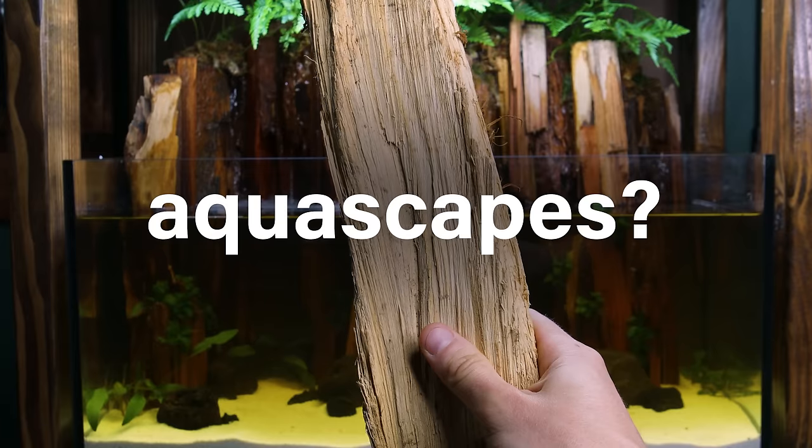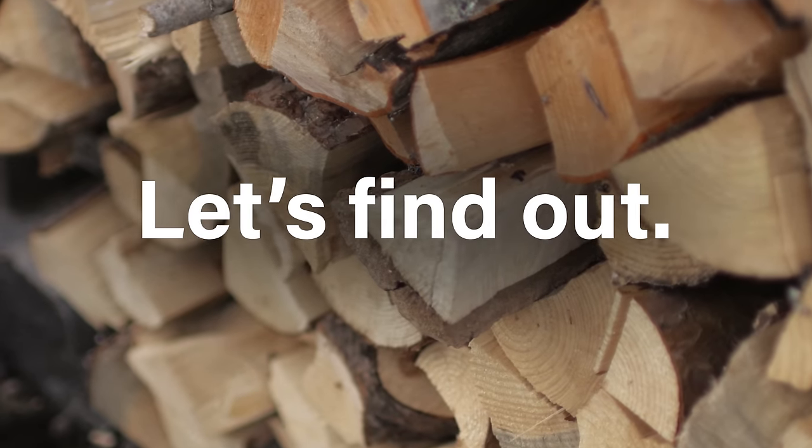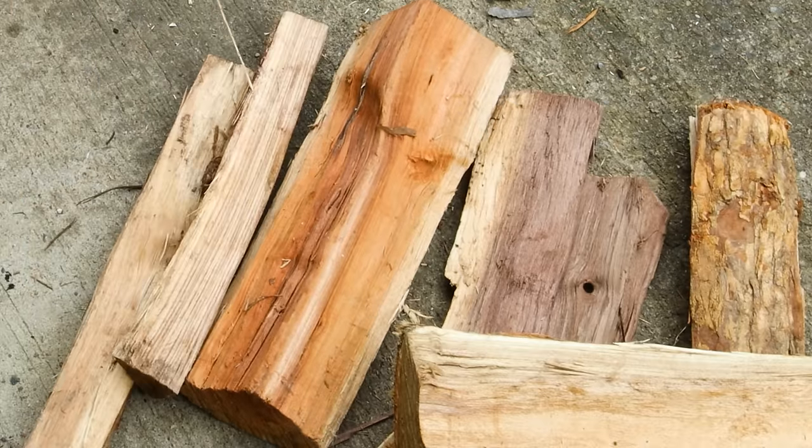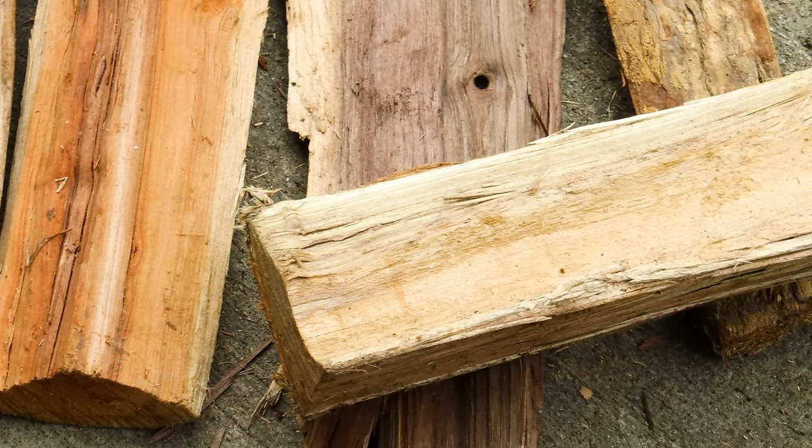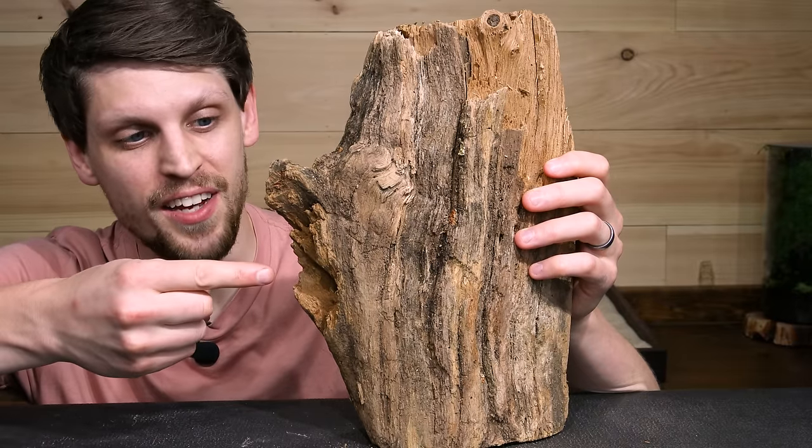Can firewood create incredible aquascapes? That's what I want to discover. I recently got some and naturally my twisted art brain immediately went there. Can you blame me though? Look at all this great texture.